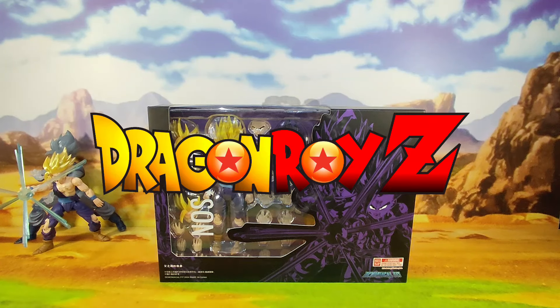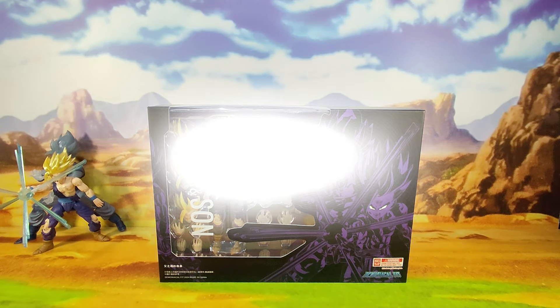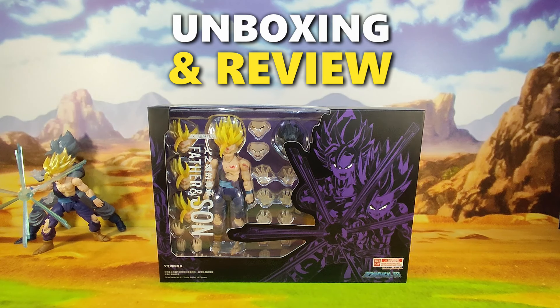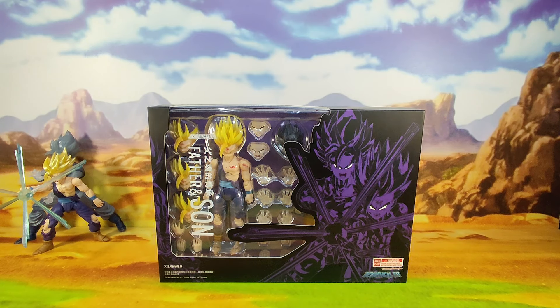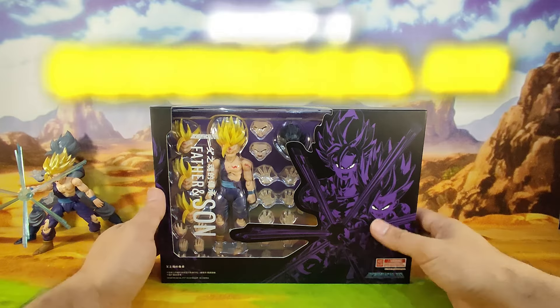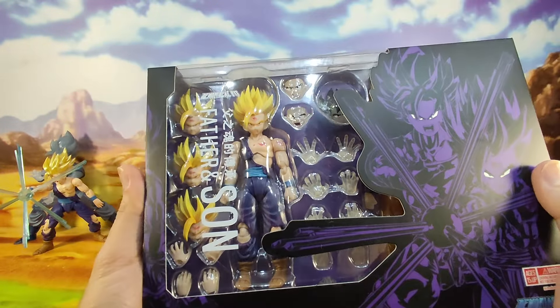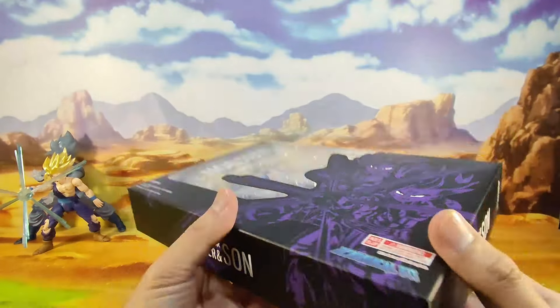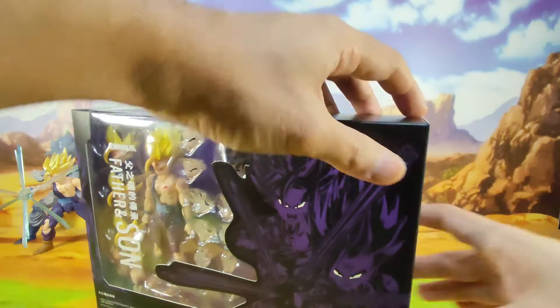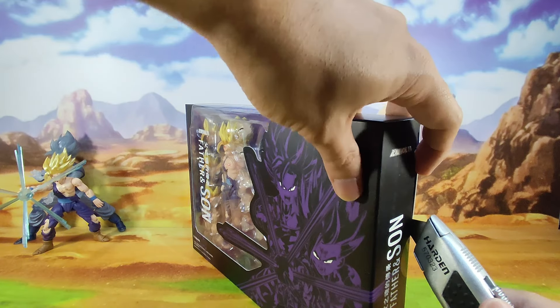Hey guys, DragonRoyz here. Welcome back to part 2 of our two-part unboxing and review video for the SH Figures and Demoniacal Fit Father and Son figure sets. This will be our unboxing video for the Demoniacal Fit version. If you missed the unboxing review for the SH Figures, you can find the link down in the description below or the previous video in this playlist. Without further ado, let's open up this figure set.